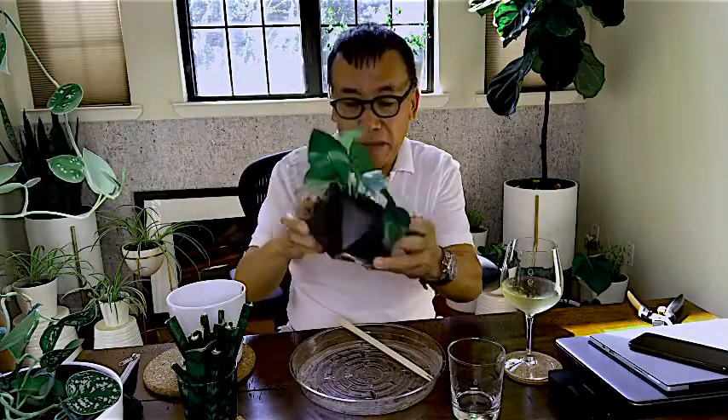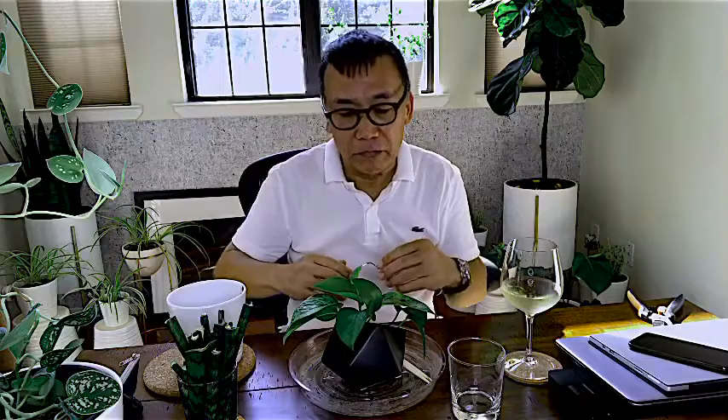I'm gonna water it and then set it by my shelf so that when it grows it's gonna go down and look really lovely. In my next video, or maybe a couple of months from now, we'll revisit this guy and see how it goes. Till the next time, thanks guys!